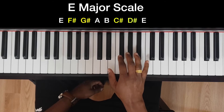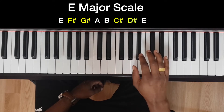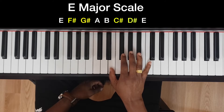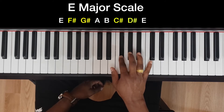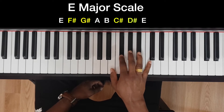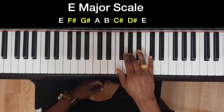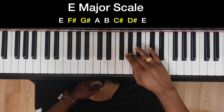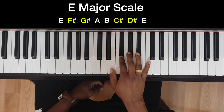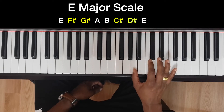E, F sharp, G sharp — so first three fingers, one two three, then bring the thumb under to A. So one two three, then one again to A.